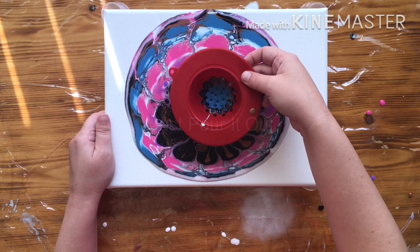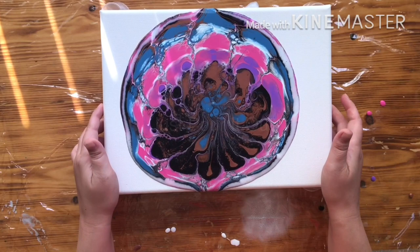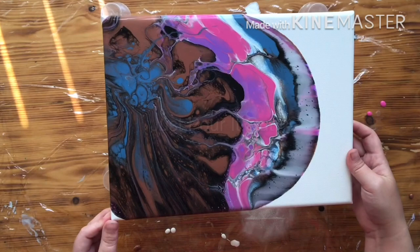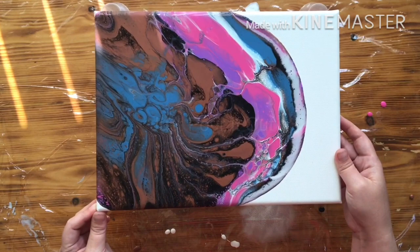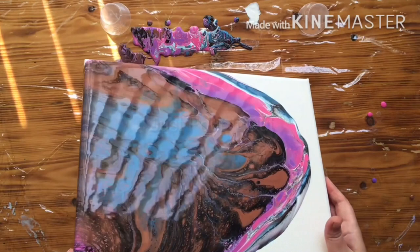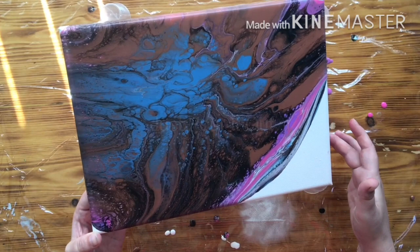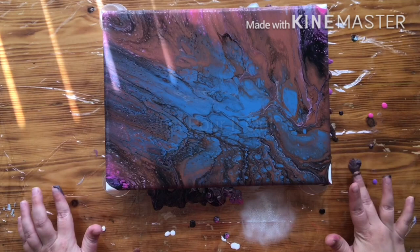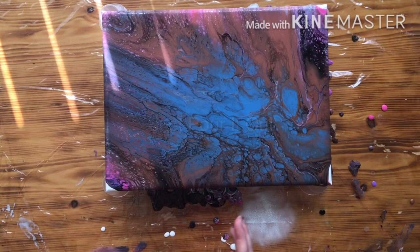Lift this up, put it over there. That looks kind of cool. I'm going to move it some. That way I'm losing all my light colors because they were first. I put a lot of bronze in this. I'm hoping that underneath some will pop up, otherwise it's going to be a very bronzy painting.